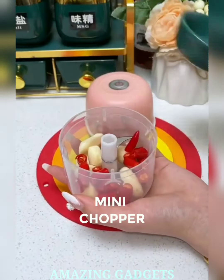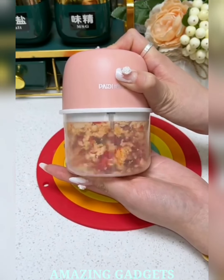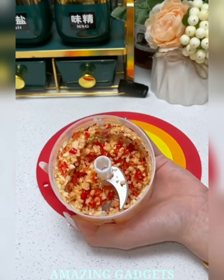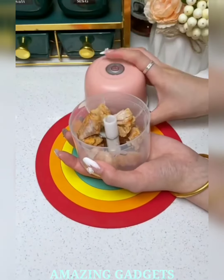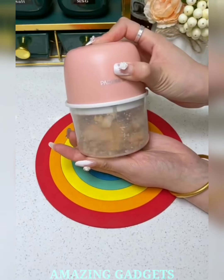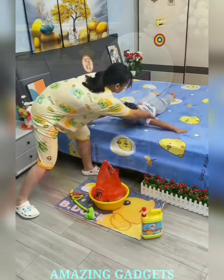Say goodbye to bulky chopping tools. Our mini chopper is designed for portability without compromising power. Experience the convenience of a compact device that fits seamlessly into your culinary adventures. Our mini chopper features a powerful electric motor that effortlessly handles chopping tasks. Our chopper is versatile, capable of chopping herbs, vegetables, nuts, and more. Elevate your cooking with a tool that adapts to your culinary creativity.